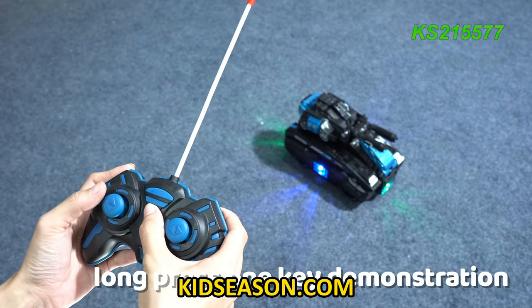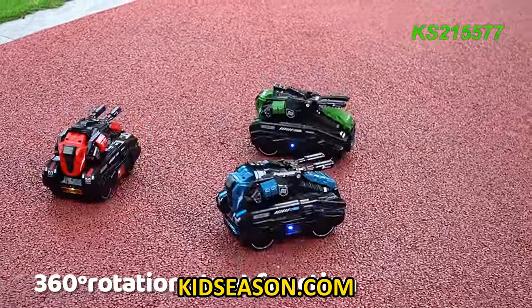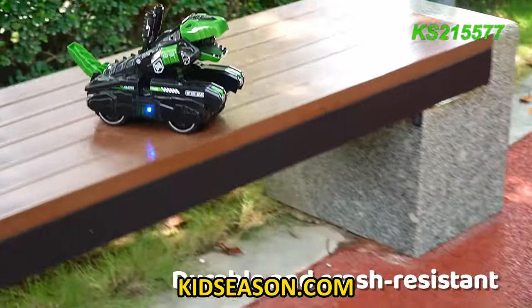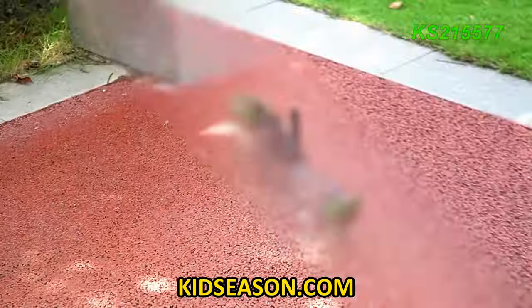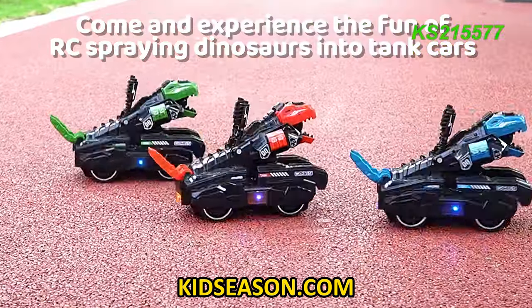Short press for deformation, long press for 1-key demonstration. 360-degree rotation stunt function — tank car turns into dinosaur with 1 key. Durable and crash resistant. Great quality. Come and experience the fun of RC spraying dinosaurs into tank cars!